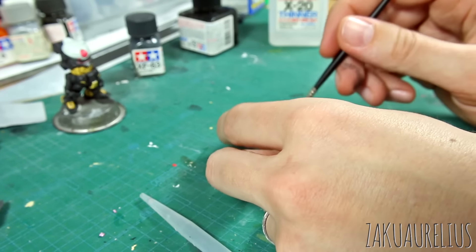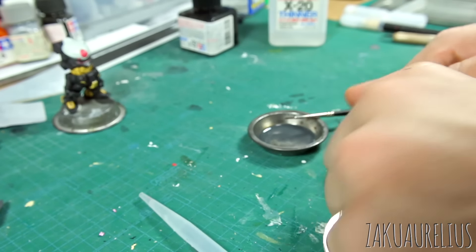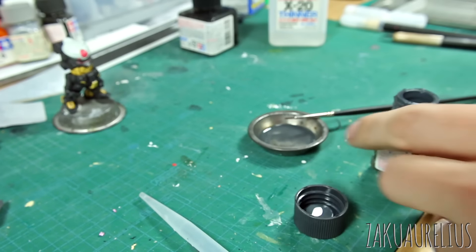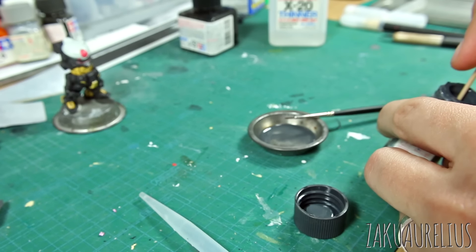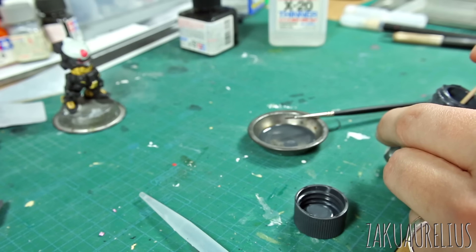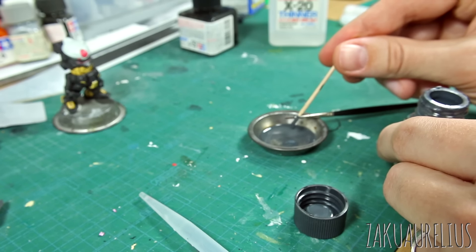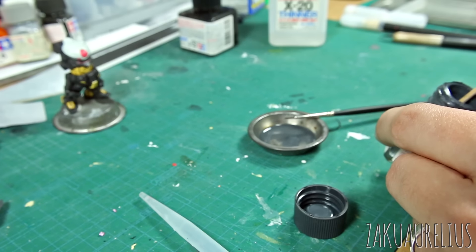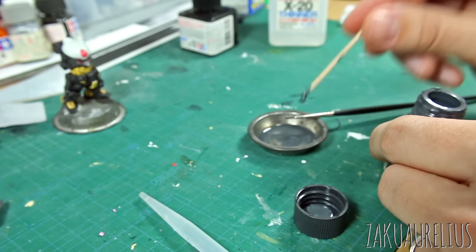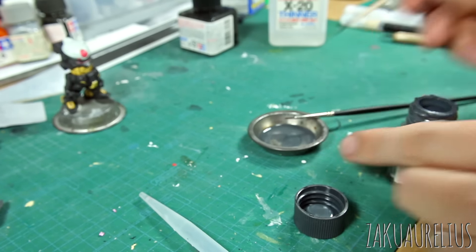I brush-mix this up — that's too thin, so I need to add a little bit more paint. You can be more scientific about your paint mixtures. I am lazy and I just kind of eyeball it. So if there's extra paint in here that I don't end up using, I can just pour it back into the bottle. Should be fine.